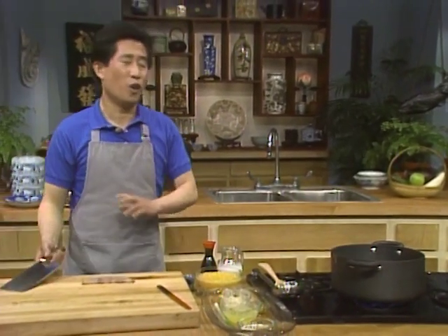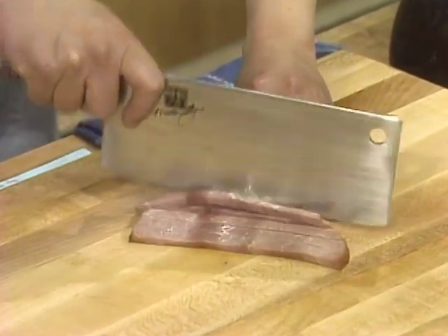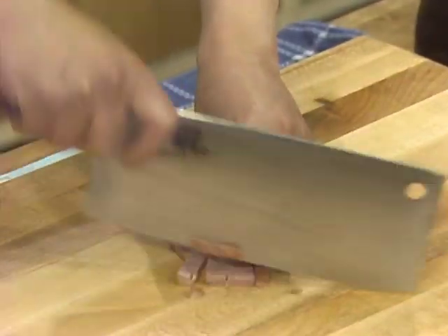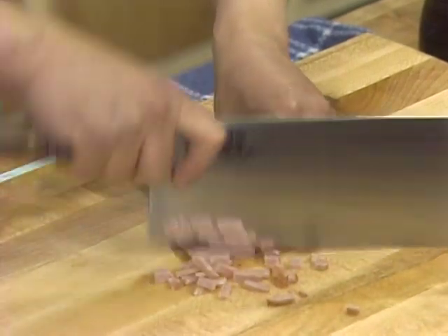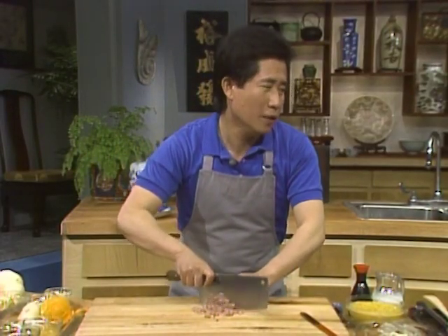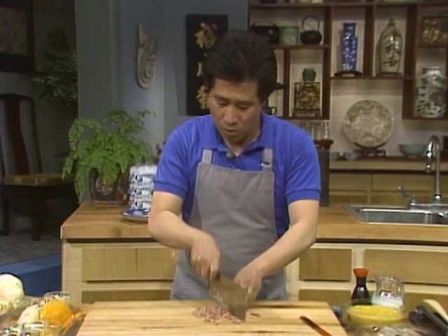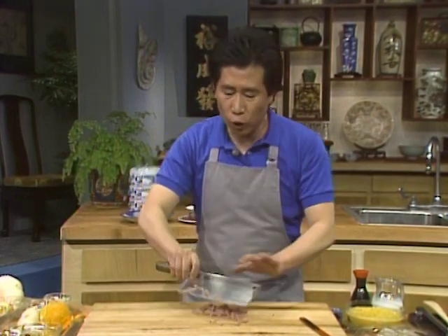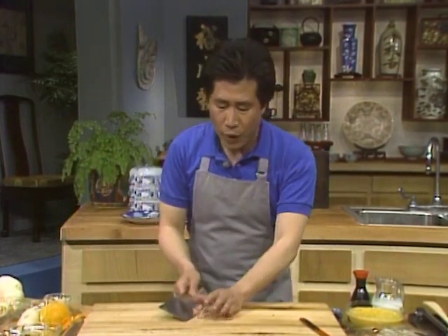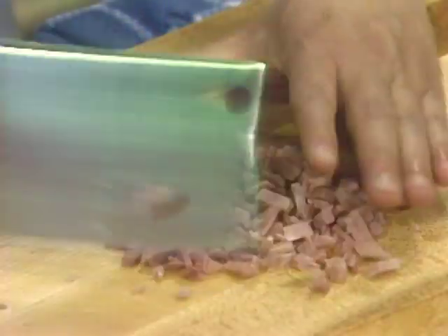I cut the ham up into long strips and then into chunks. This is also very good — aside from jogging, this is great exercise to burn calories. You do it with rhythm. If you want to burn up calories, you go fast. If you don't care about burning calories, you go slow.